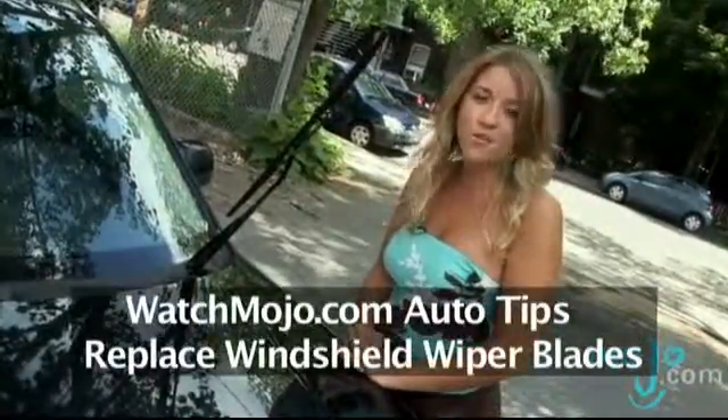Keeping your windshield clean is one of the most important things you can do to ensure safe driving. Hi, I'm Rebecca Brayton and welcome to WatchMojo.com, and today we'll be showing you how to replace your windshield wiper blades.